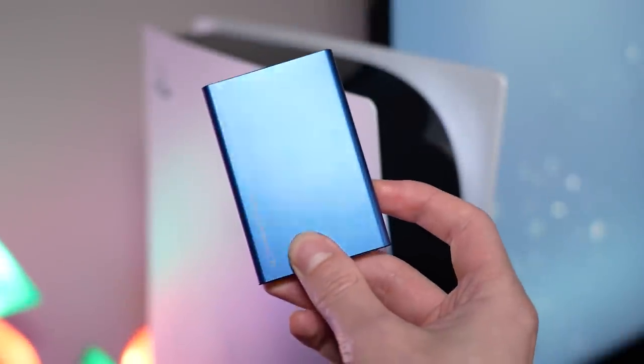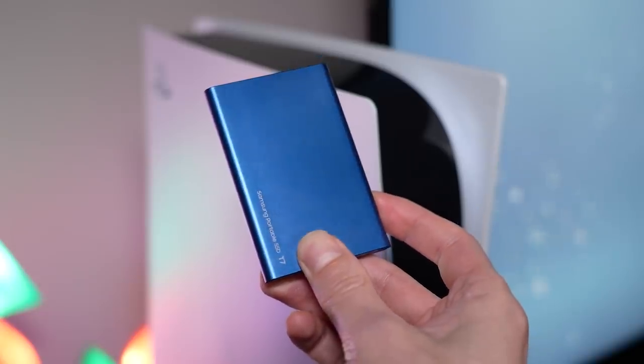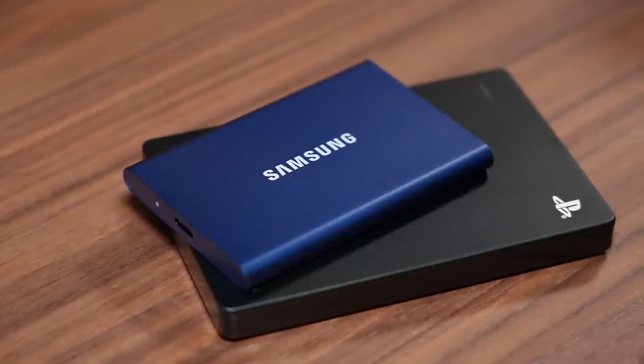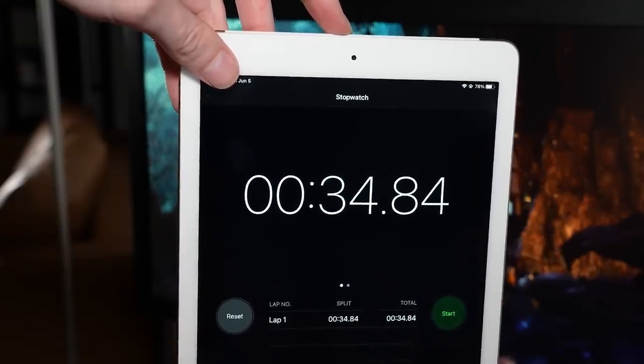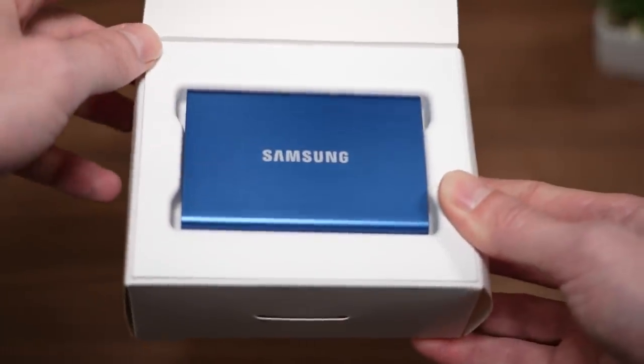In this video, I'm going to show you one of the best upgrades that you can get for PlayStation. Recently, I've been testing several different external hard drives for both the PS5 as well as the PS4, and it turns out you can actually get better performance and load times by using an external SSD with certain games.